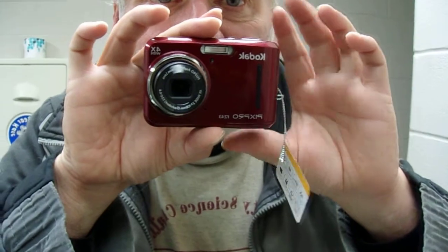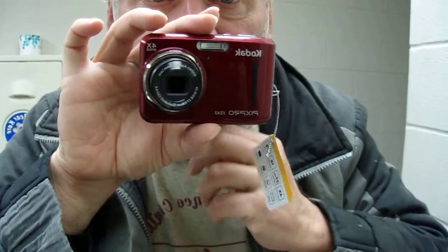The zoom is very precise. These top buttons — I love the flat buttons. This is the power, this is the record. It reminds me a lot of my Kodak PlaySport.